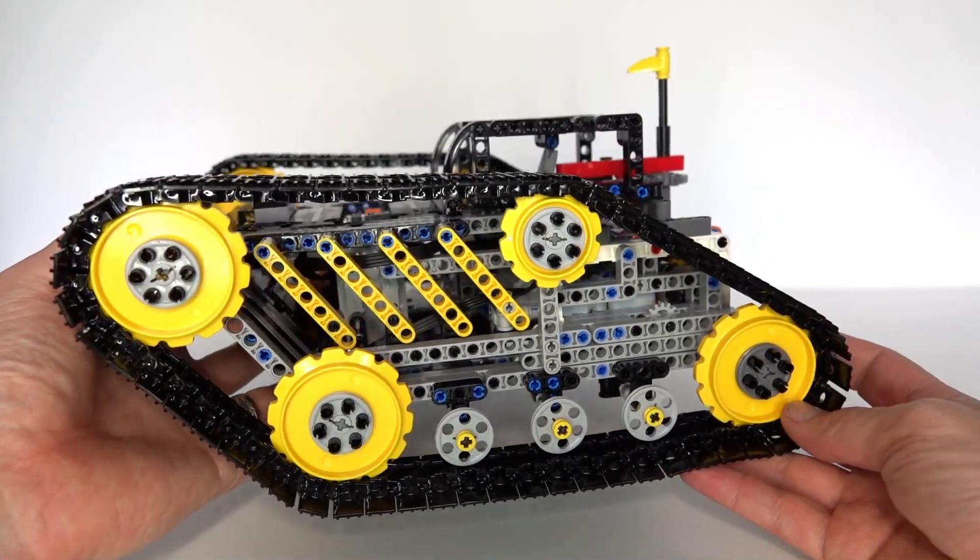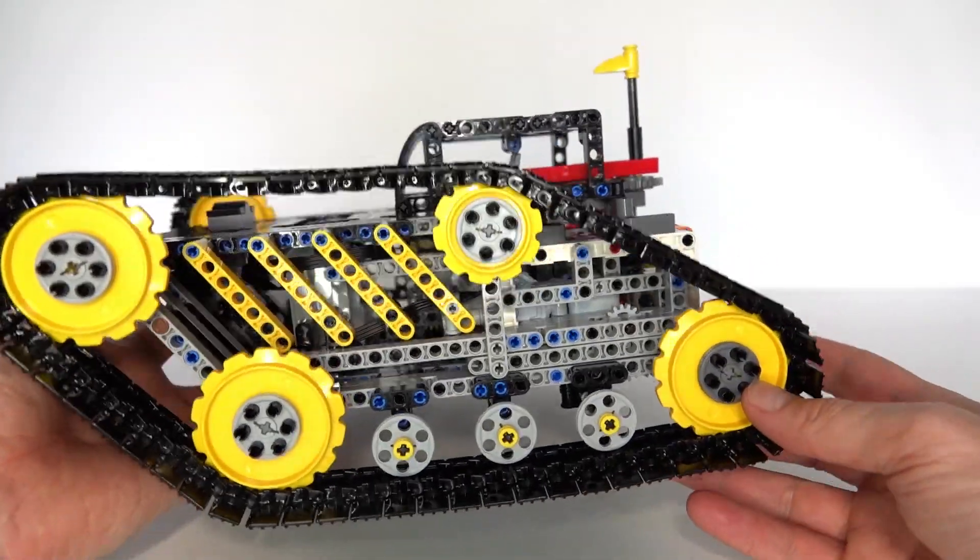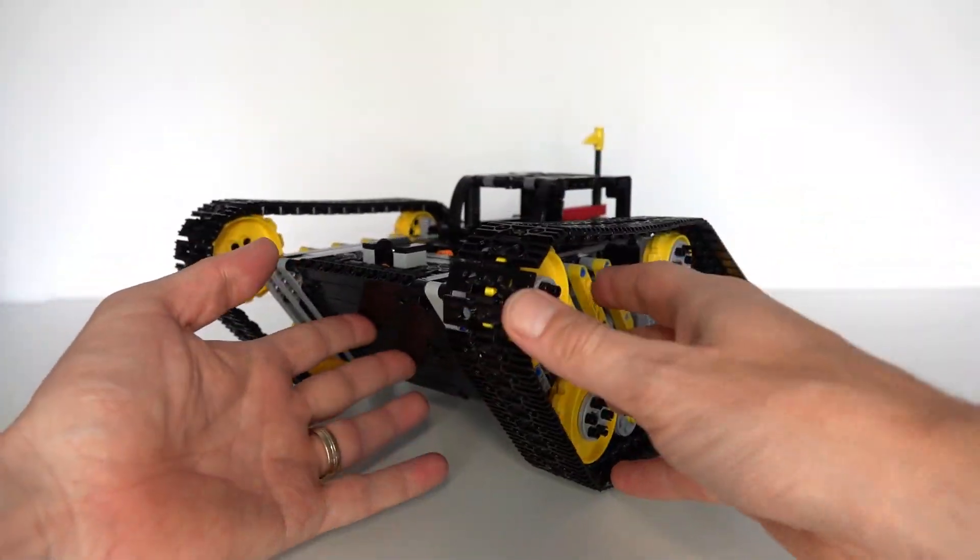That was version two of my single motor tank. I hope you enjoyed this video — please like and subscribe, and we'll see you next time. Thanks for watching, bye.